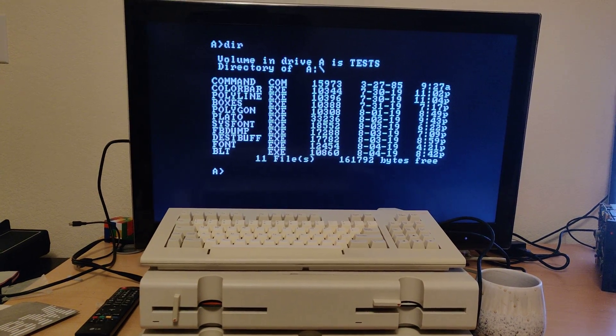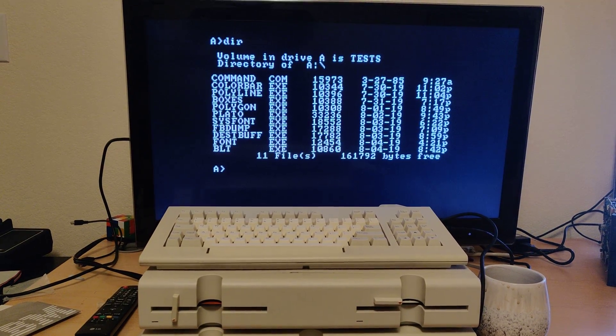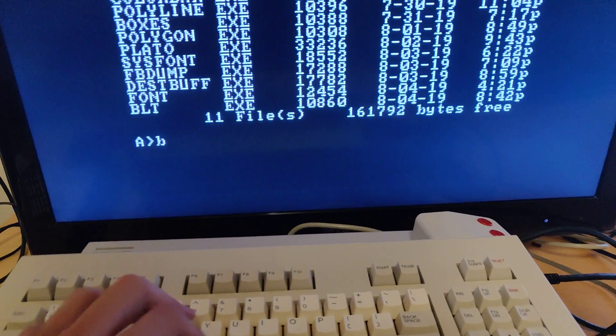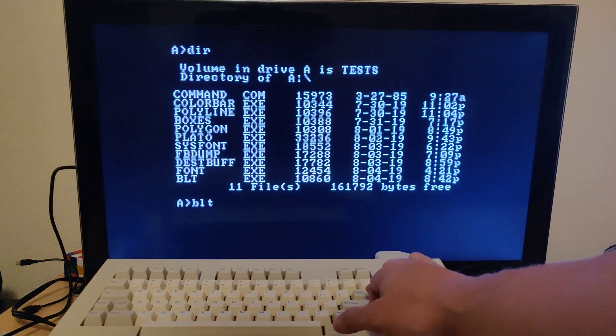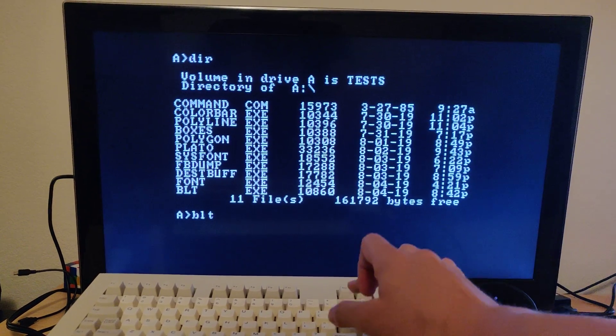What we have here is the blitter test — a successful blitter test on actual hardware. We're going to be plotting 128 Pac-Man ghosts, blinkies, at one time. What you're literally seeing is 128 of them being done in a single interrupt trap, and repeated.